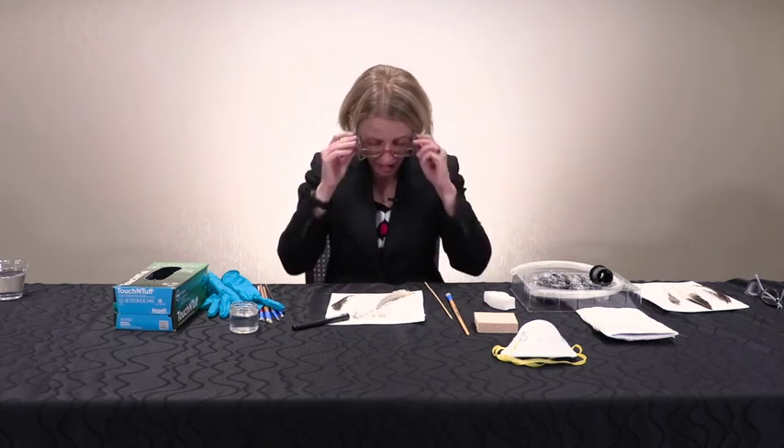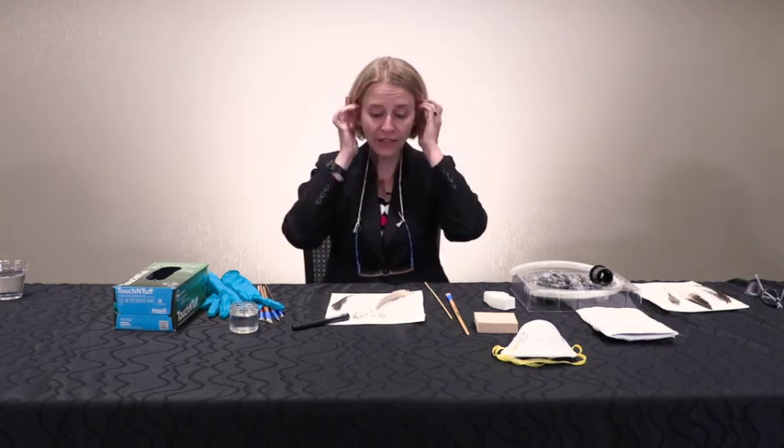That is my demonstration for cleaning feathers. I hope it's been helpful to you. If you have any questions about feather conservation cleaning, please feel free to contact me or anyone from my organization, the Midwest Art Conservation Center, based in Minneapolis. Thank you.